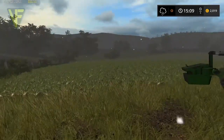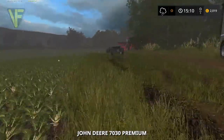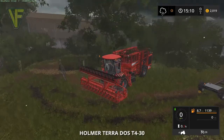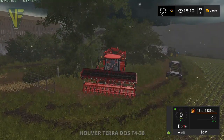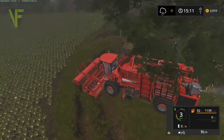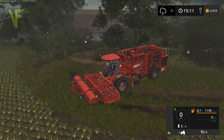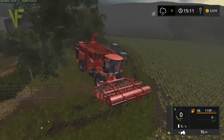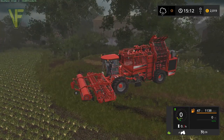And then we've got our fairly large 7R to do the other work. This has a nice big bit on the front of it actually. So that means we should have a good balance to do all our work on here now.